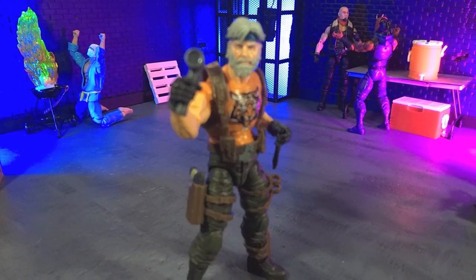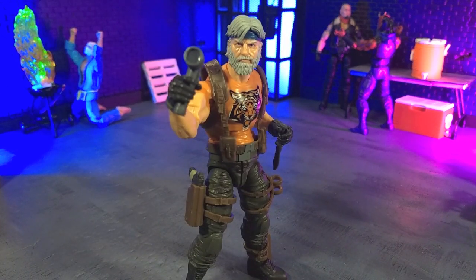Good evening humans, TranssourceMoth here, and tonight we're taking a look at the G.I. Joe Classified Series Tiger Force Stuart Outback Selkirk figure from Hasbro.